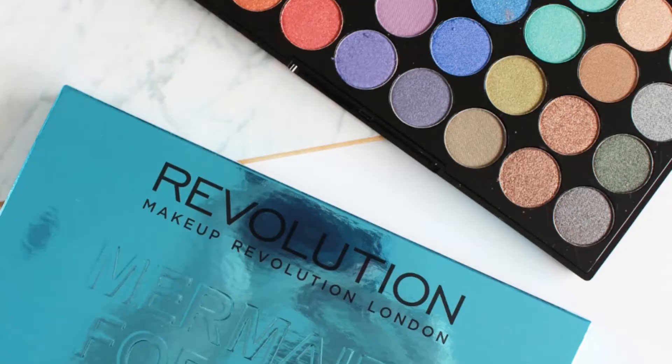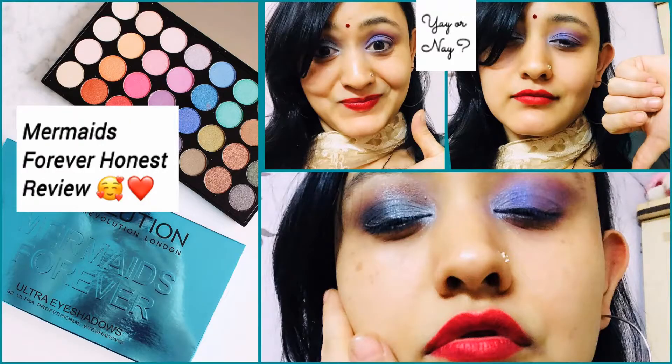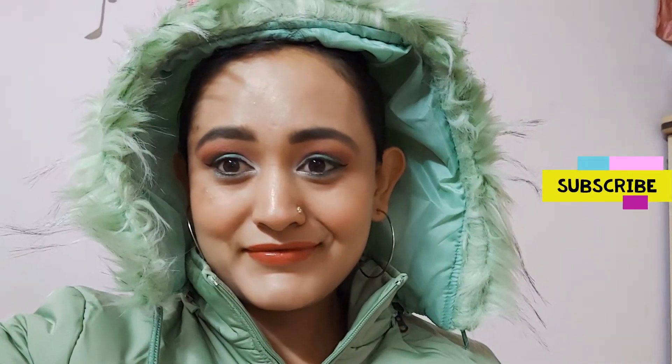Hi everyone, I am Tania and welcome back to my channel TBDMF Love. This is the first look where I am using an affordable palette: Makeup Revolution London Mermaids Forever. In case you wish to watch its review video, I have mentioned the link above. This look is dedicated to the spring season, which happens to be my favorite season as well. In case you haven't subscribed yet, please spare some time to subscribe to my channel. Without further ado, let's start the tutorial.